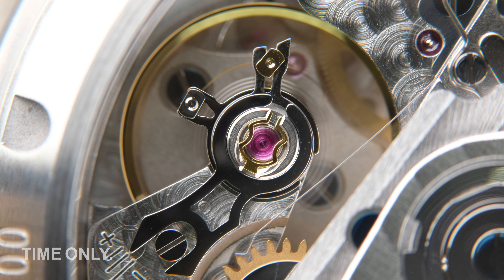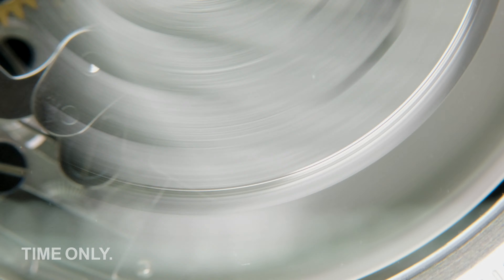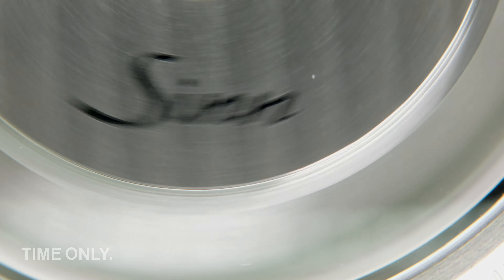Time to have a look at the engine, and it's really something different. In use here is the Concepto C99001. It's anti-magnetic as per DIN 8309, with 25 jewels. It's quite similar to the Valjoux 7750 that we find in many other 103 models, both in size, capacity, quality and performance. So there's no need to feel like you're getting anything less than quality.